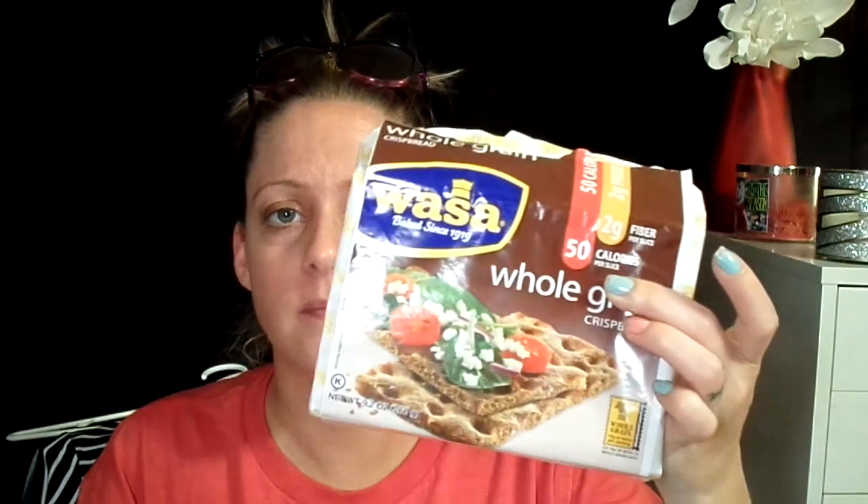So yeah, two thumbs up for those. These are fat free, only 50 calories a slice, all natural, whole grains. These are going to be awesome with peanut butter. Yeah, I'm glad I got those to try. Delicious. So that was the end of this taste test and review. Love them. We'll definitely repurchase, especially when they go on sale. Those are good.